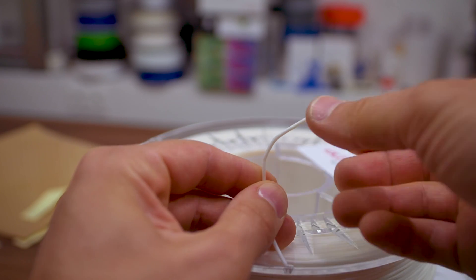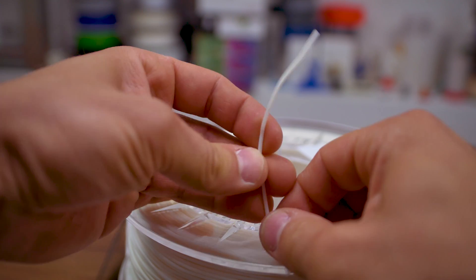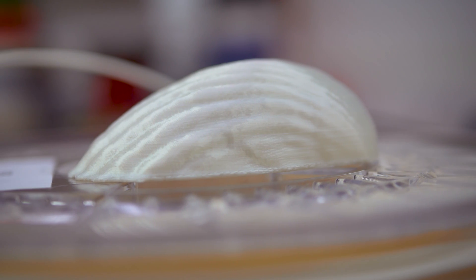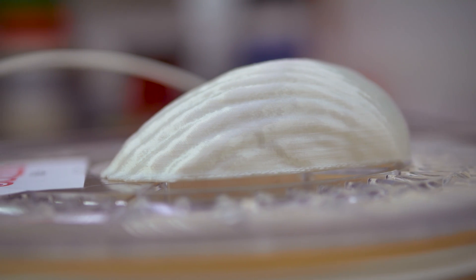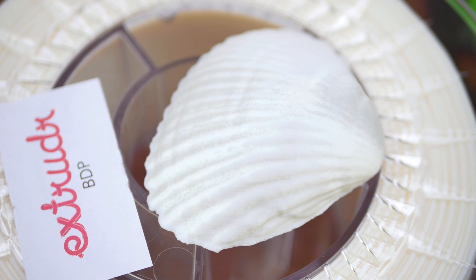It's biodegradable in a household compost pile, unlike PLA which needs very specific conditions. According to Extrudr, within 4 months in the compost, almost half of the material will have broken down. I couldn't test this claim yet, but might do in the future.